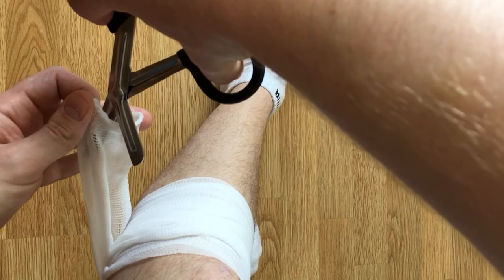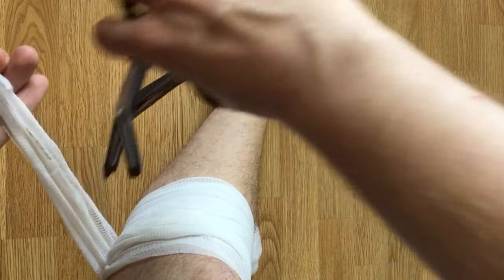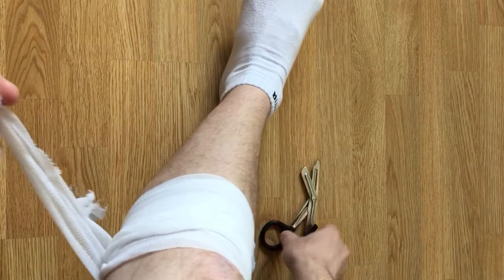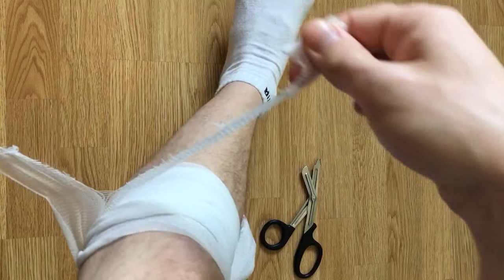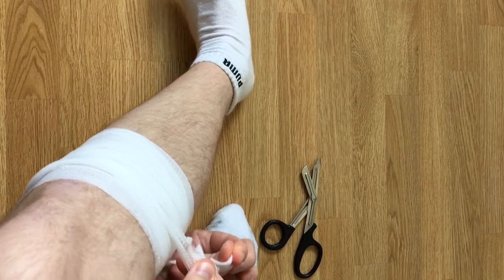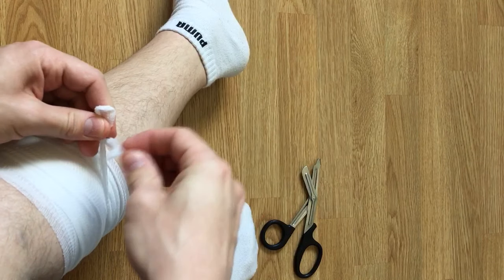You cut it down the middle. Now you have two pieces of gauze, and then you simply tie it off.